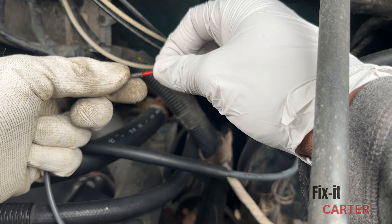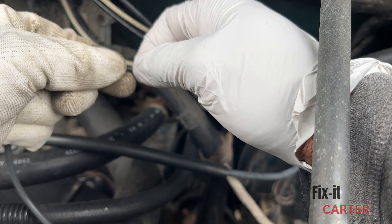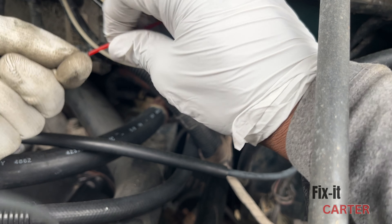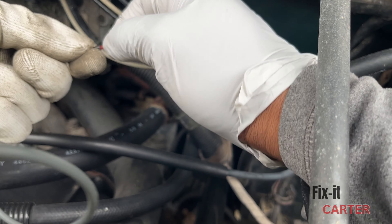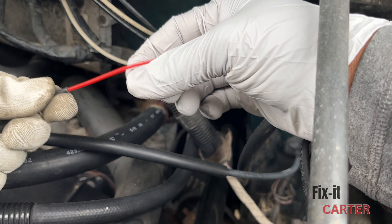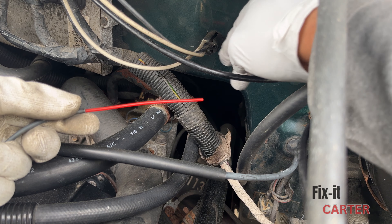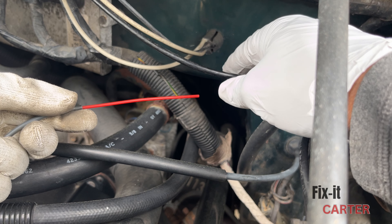I got this additional line off a later model B2500, which had a different vacuum line setup — slightly different, but the lines were the same diameter so it fit well in this system. What I'm going to do now is get this in as far as I can so there won't be any slipping out or air escaping, then cut it and stick it into the grommet inside of the firewall. I checked all these other lines and they're pretty secure.